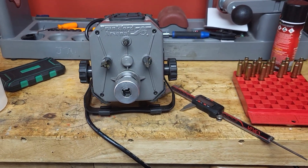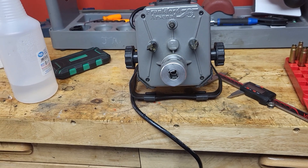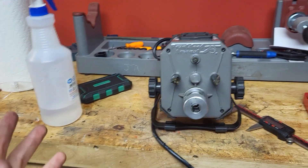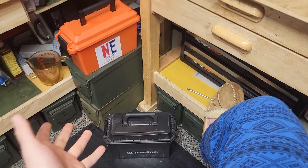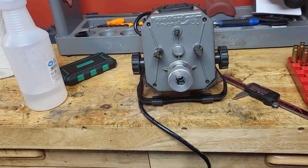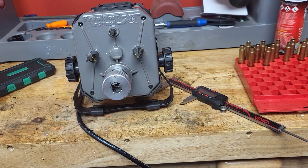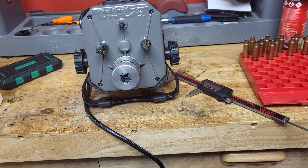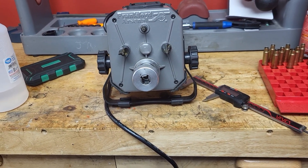I have trimmed thousands and thousands of cases with this — I've probably had it about two years now. At one point I just had a bin, probably the size of two .50 cal cans, filled with .223 cases, and I trimmed every single one. It took me a few sittings — probably a solid three hours — but I would say you can probably do about 1,000 cases an hour.